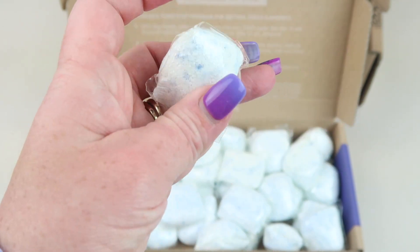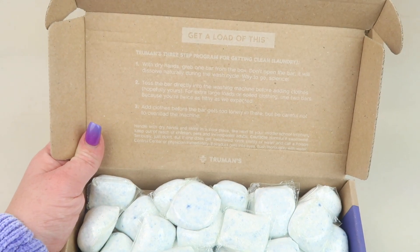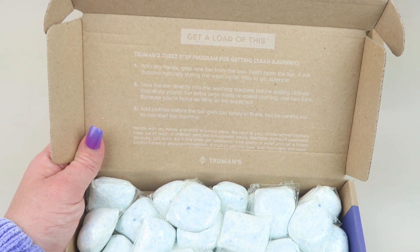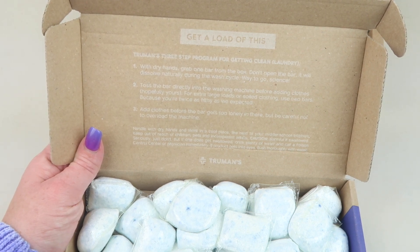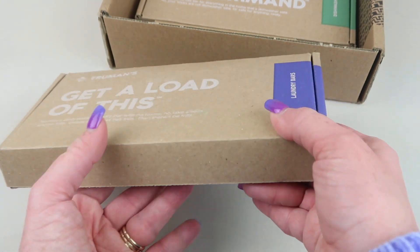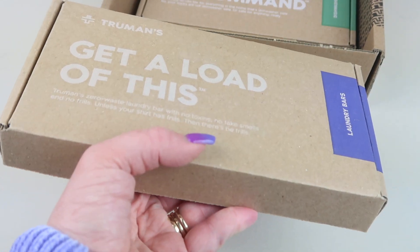There are directions on the inside of the lid on how to use the bars. It's just how you would generally use your other pod-bar type products. They all come in this little box, which is nice — it doesn't take up a lot of room. You don't have a giant jug to fool with.